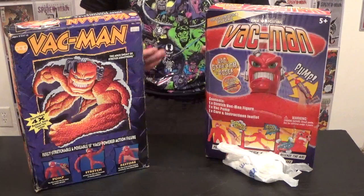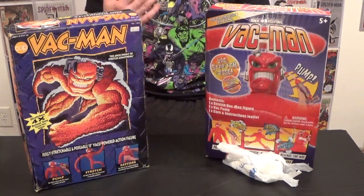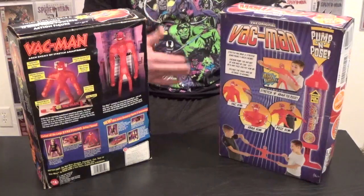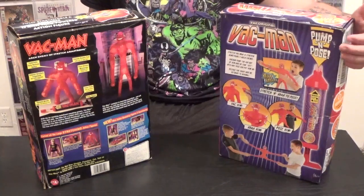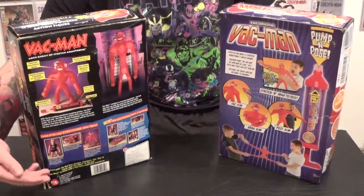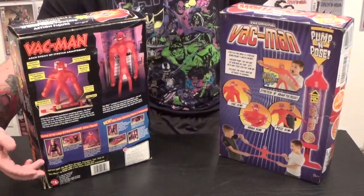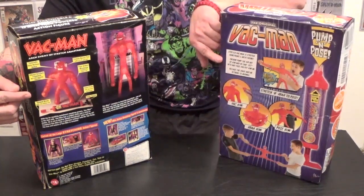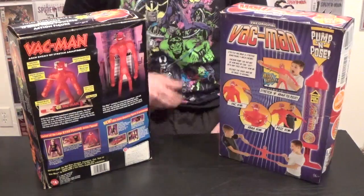I just got the new one and haven't opened it yet. Apparently it's really hard to find, so I'm pretty excited to open it up and see how it compares to my original Vac Man. Let's check out the box art for these bad boys. Both of these boxes are awesome — they show off Vac Man, his angry face, how he works, and how to pose him. There are a few minor differences on the back: this one obviously shows off the pump right off the bat, and I liked that this one also shows the other figures and accessories you could buy for your Vac Man. Both have a stats page to show you who Vac Man is and what he's all about.